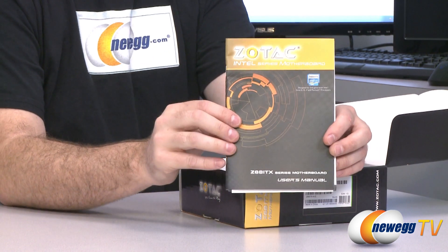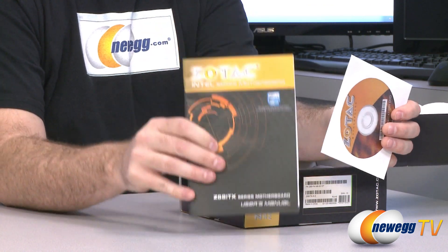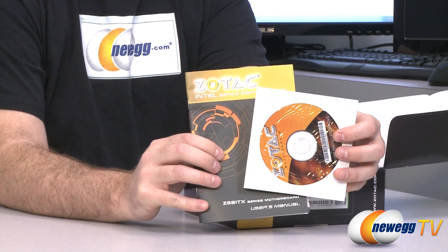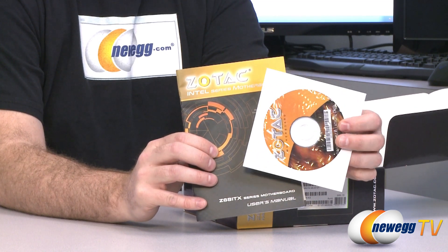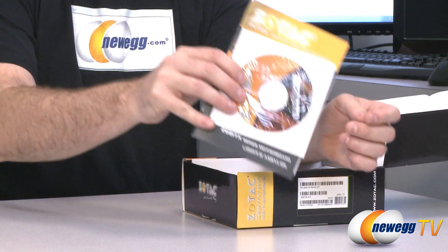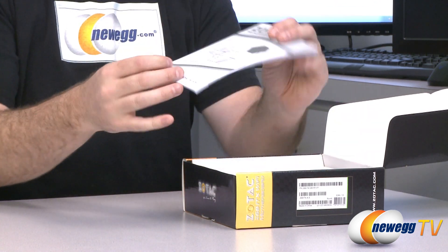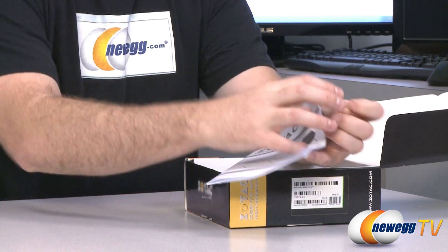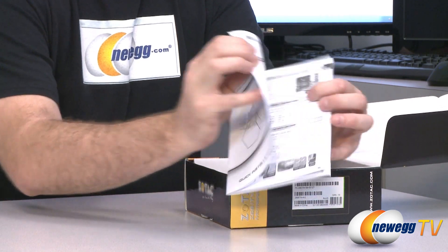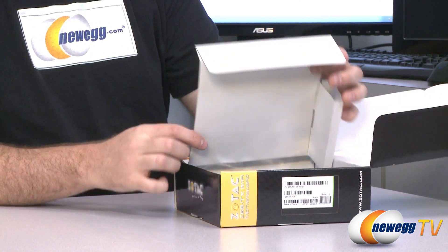You get your main motherboard manual for installation and your motherboard driver disk for your drivers. It's best to head over to the Zotac website to download updated drivers, but keep that on hand for your build just in case. You also get a Zotac black and white quick installation guide with pictures — very handy for installation. And next, the motherboard itself.